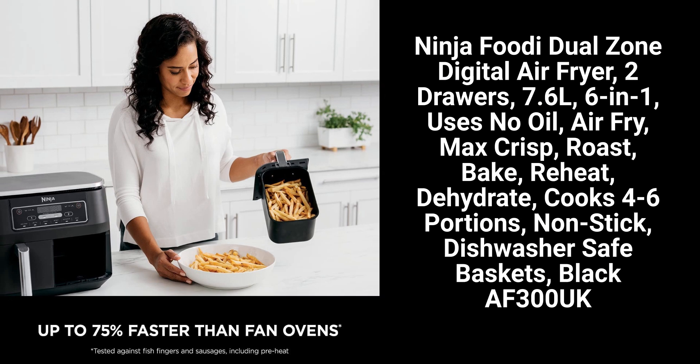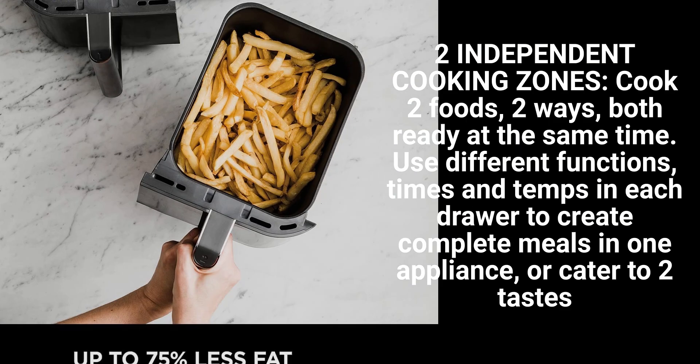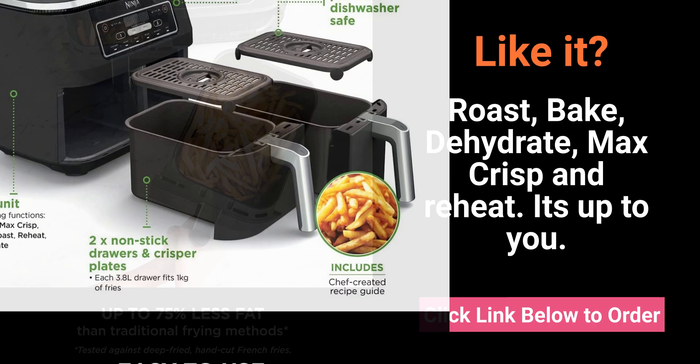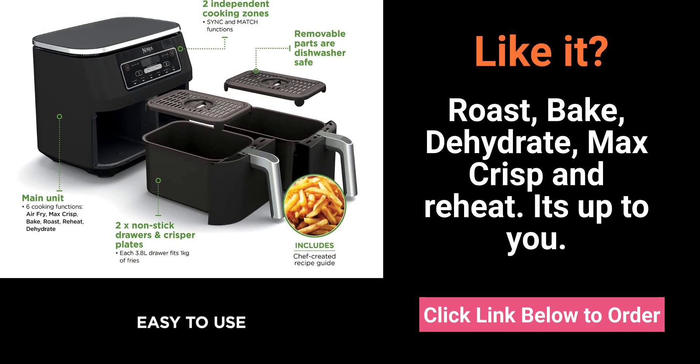Includes 2x non-stick, dishwasher-safe 3.8L drawers, 7.6L total capacity, and crisper plates. Chef-created recipe guide included. Love the Ninja Foodi? Click the link below to order — but it goes back up in price, so buy it now.